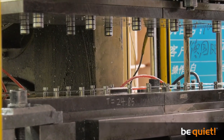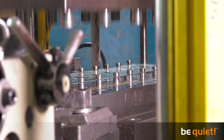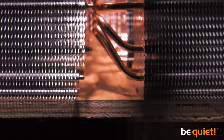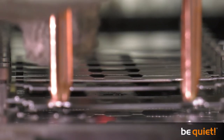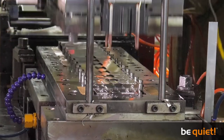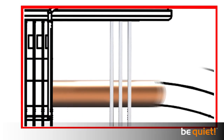Individually fabricated stencils are produced for the pressing process that require replacement for each cooler production run, and the cost of producing these stencils runs into five figures. Correct positioning of the first fin is vital, because it determines the orientation of all the other fins, which are punched out for the manufacture of Pure Rock in seven simultaneous steps. Direct contact of the fins with the heat pipes is the decisive factor here.